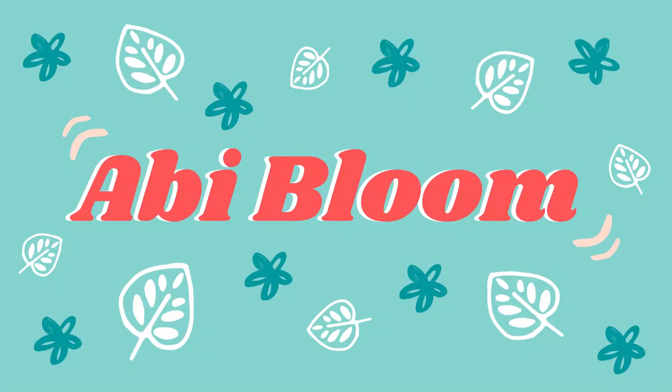Hi guys, welcome back to my YouTube channel. My name is Abby if you're new here, and today I'm going to be doing a review on Provonto. Before we get into the video, don't forget to hit the subscribe button for more content from me.